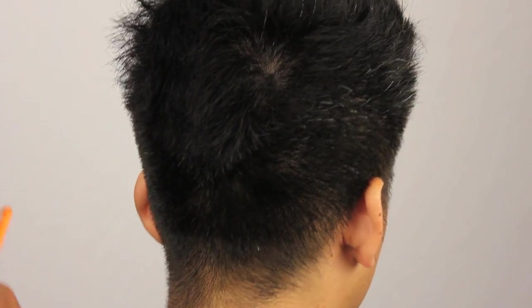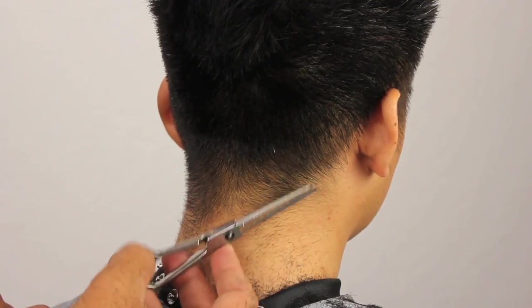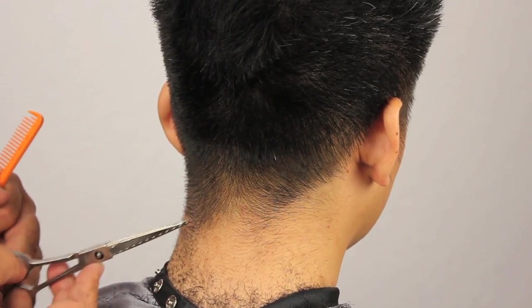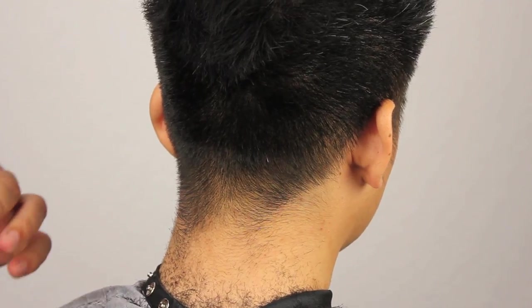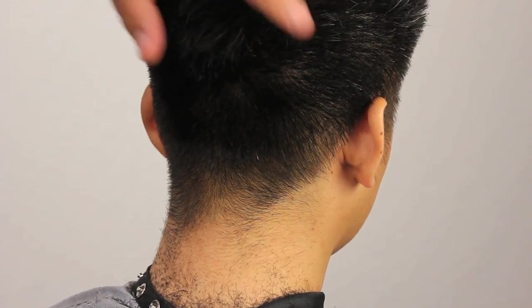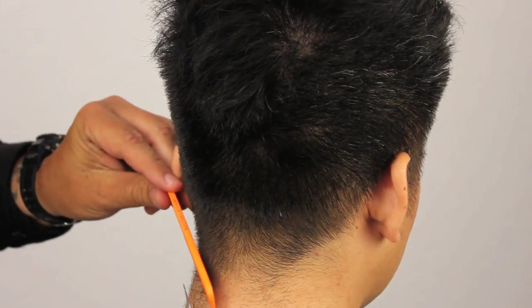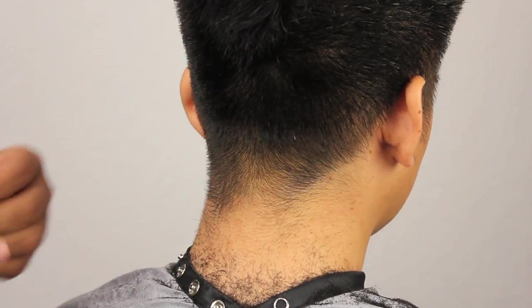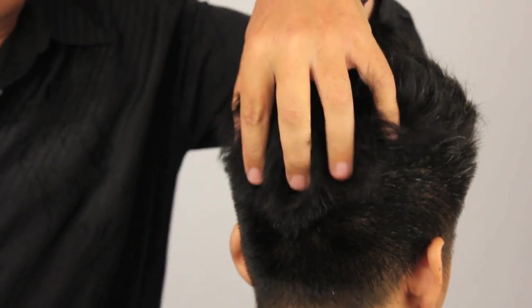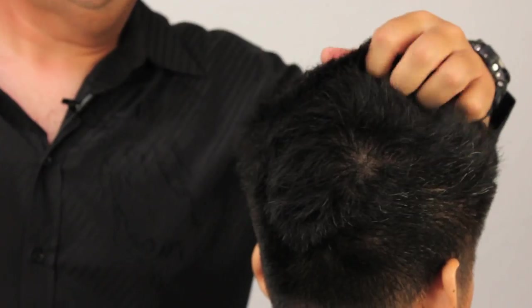I'm pretty satisfied with the beginnings of my short section of the haircut, so I'm just going to go through for a little detail, take out the lengths that I'm not liking at the moment. Again, this isn't finished — this is just preparation for the next part of the haircut. As we move on, we're going to be going through the parietal ridge area, the occipital area, and then through the top.